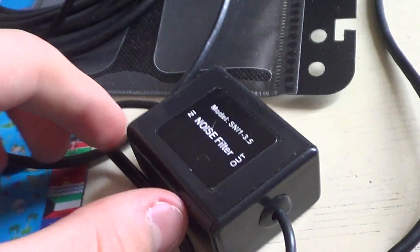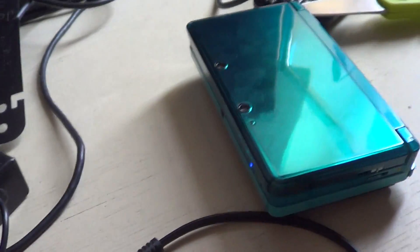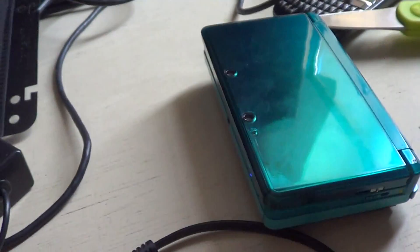I got my video cable, USB, my audio cable, and an audio filter so there isn't a sound in the background. It is freaking amazing, it works fantastic.